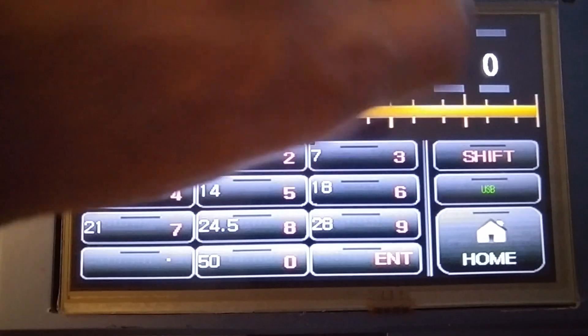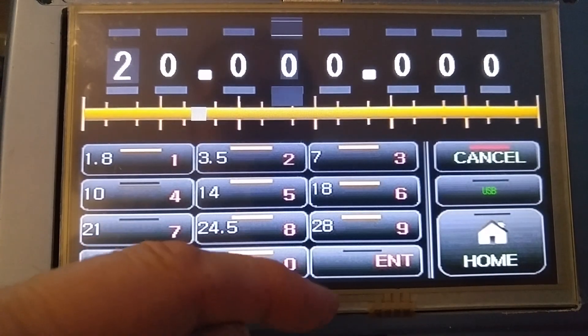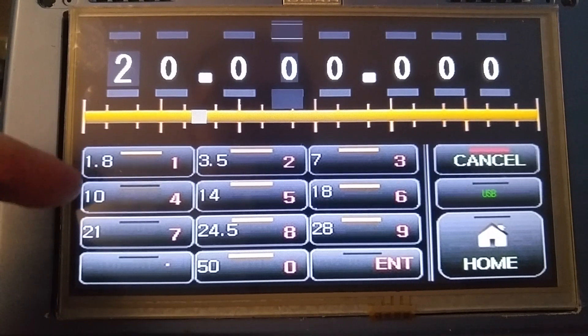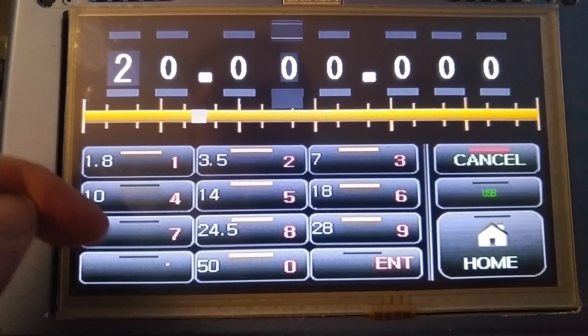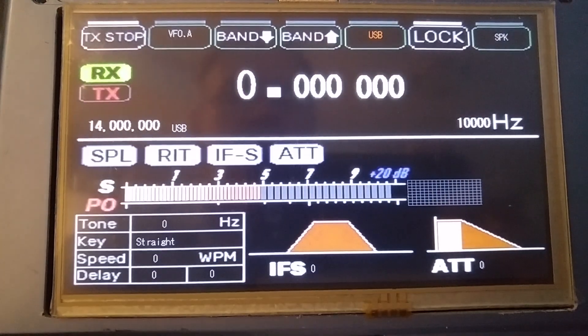Let's go back here and do a shift. On the shift, you can do your different bands and that sort of stuff — select the bands. Put this back, cancel it. Back home. We've got quite a bit of work to do on that one.